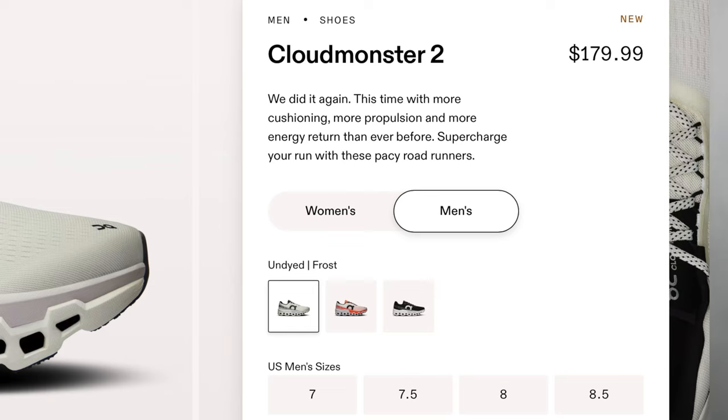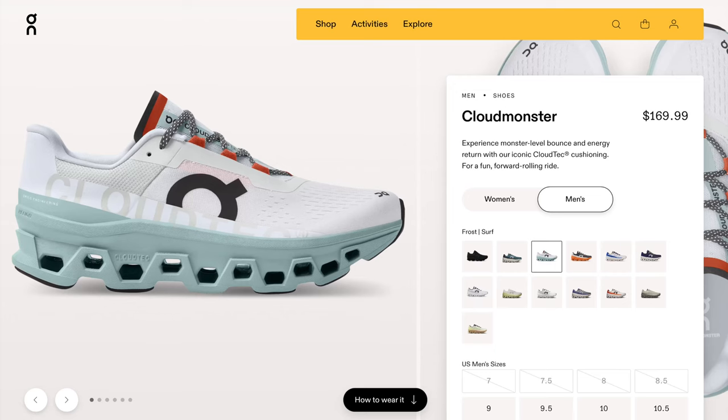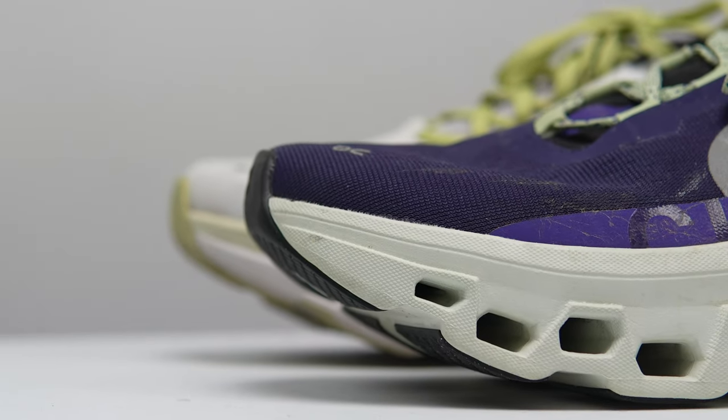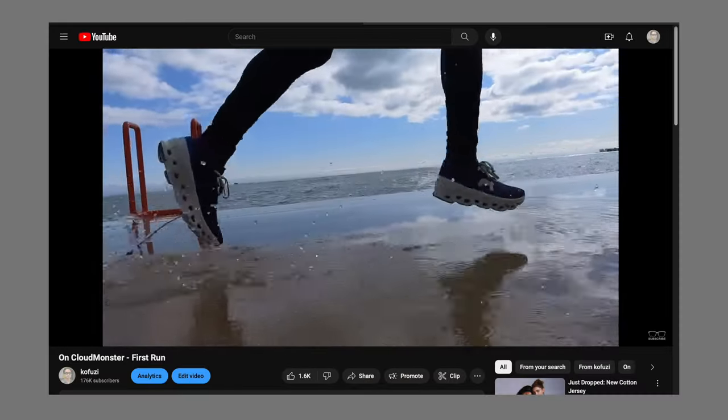The ON CloudMonster 2 comes in at $180. I feel like that's a good price for an ON shoe, but a little high. The biggest competition comes from within ON itself — the CloudMonster 1 doesn't seem to be on sale right now, and ON shoes don't tend to go on sale much, but it is $10 cheaper at $170. So if you're interested in the CloudMonster 2, save yourself ten bucks and go with the CloudMonster 1 — it's going to be cheaper and deliver a very similar experience.